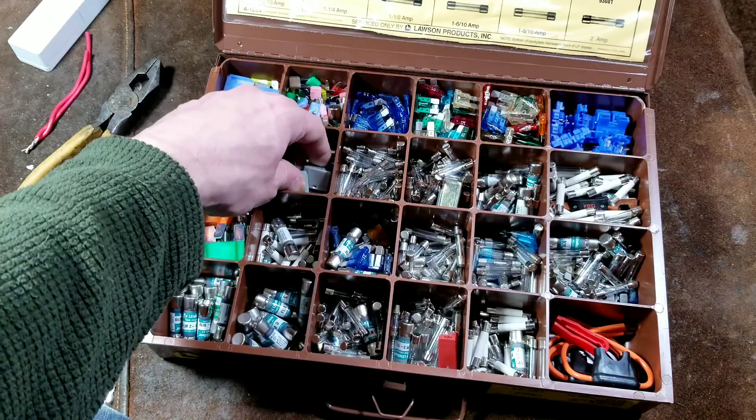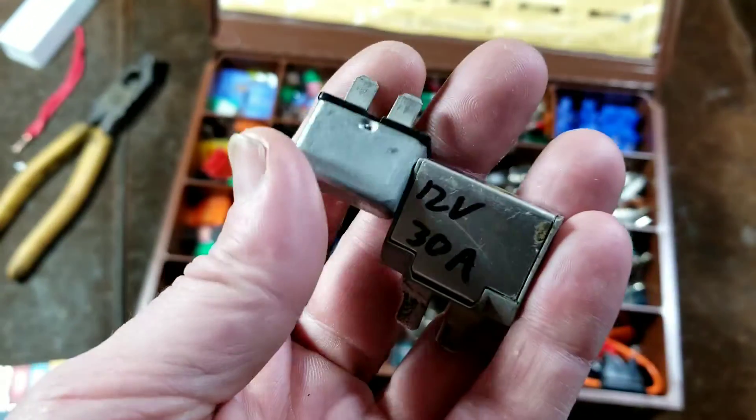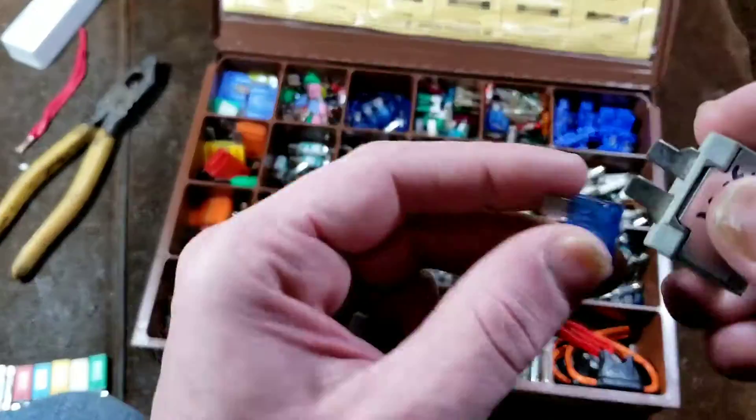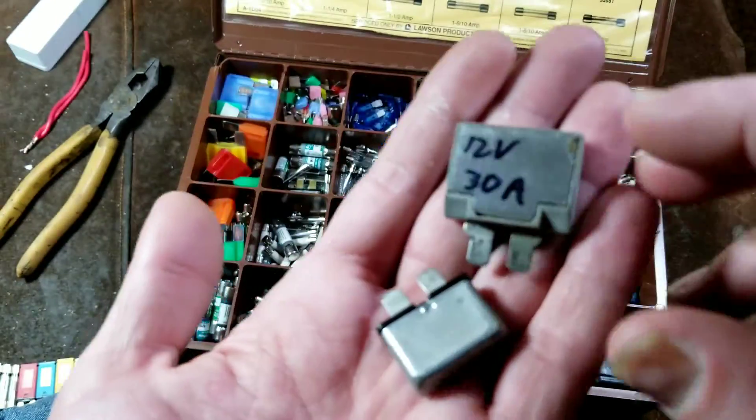They do make circuit breakers such as these, which don't fit in all situations. These are a couple of 30 amp versions, and they have the same tines as regular blade fuses — these three-quarter-inch blade fuses, as we can see here. And they're self-resetting.